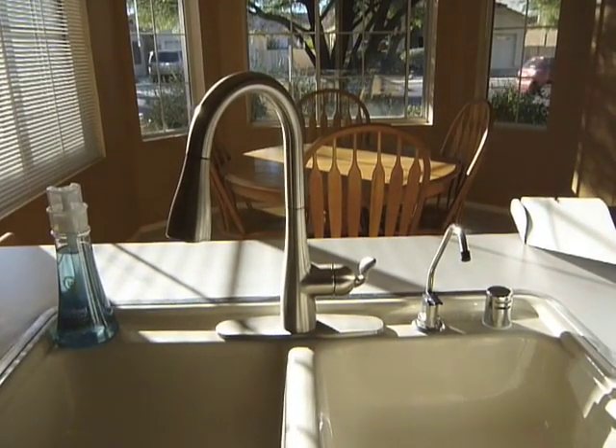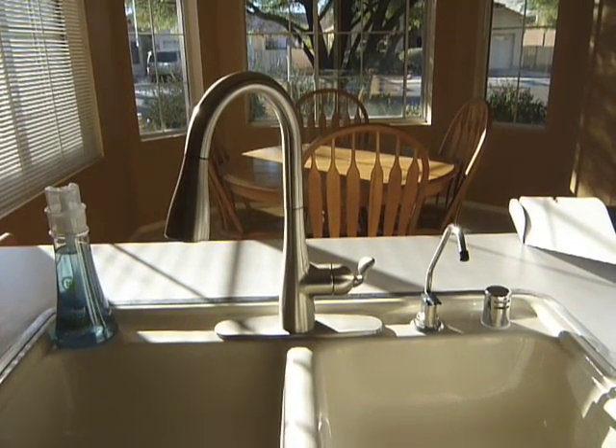This MotionSense version replaced the Moen Arbor that I bought back in October that doesn't have the sensors on it. I've been very happy with the Moen Arbor that I bought, but I had an opportunity to try out a version with the sensors and I was curious about it, so I did.